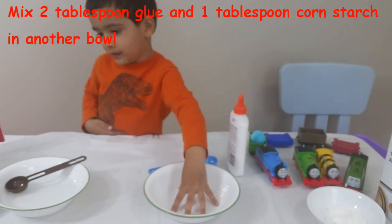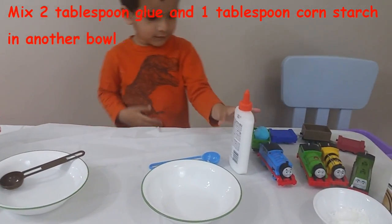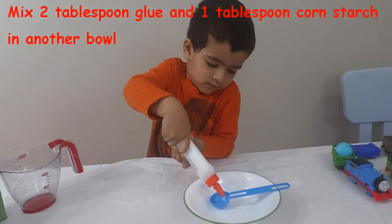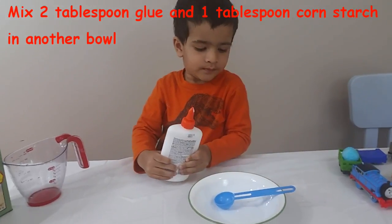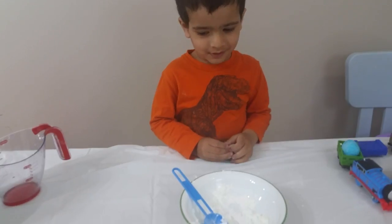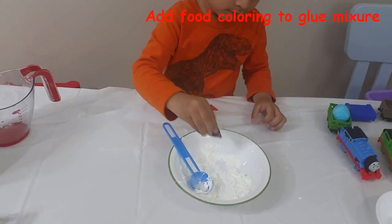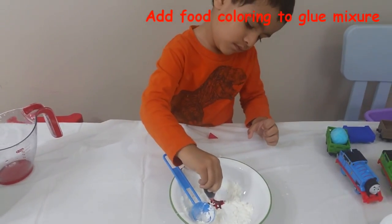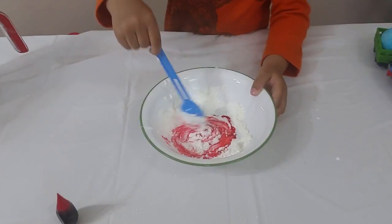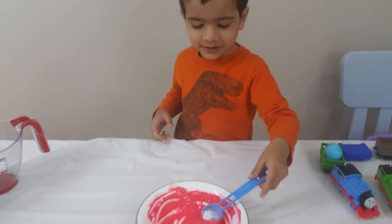What are you going to put? This one. But what are you going to put? Are you going to put glue and cornstarch? Yes, cornstarch and glue. What color is this? I put cotton and glue on it. I put little pony on the decoration.